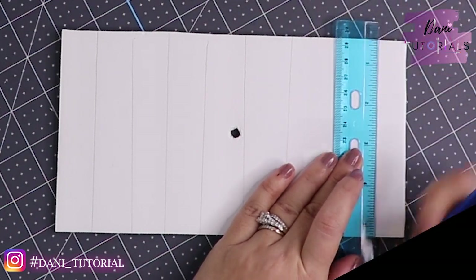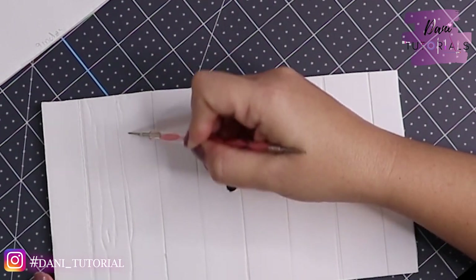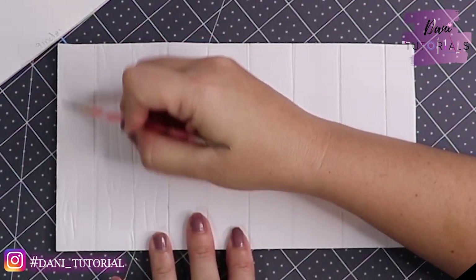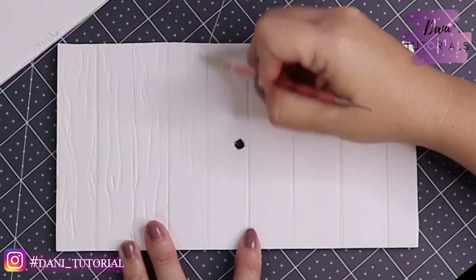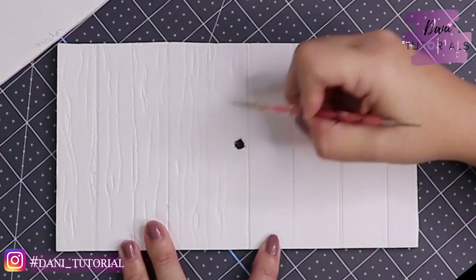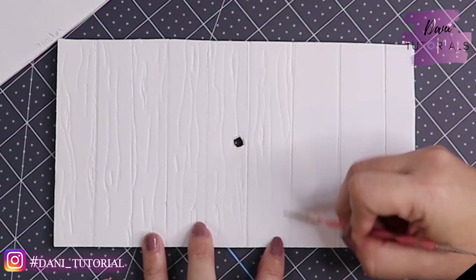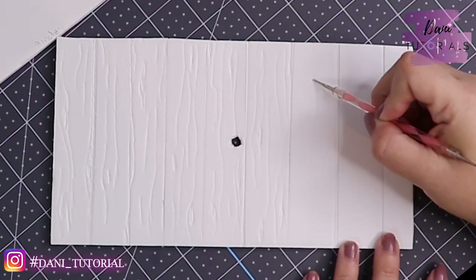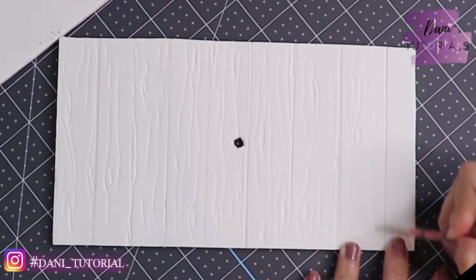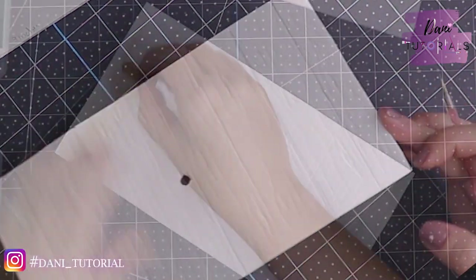We are going to make planks like wood, so you mark them — I'm not measuring, just making planks. Then with any ball tool or similar, you can make indentations to create the wood texture. Just make some lines — some straight ones, some twisted ones, some curved ones, and the knots of the wood. We're doing this because once we put the pastel on top, you'll see how cool it looks. For now it doesn't look like anything, but take your time making those details because they really come to life.